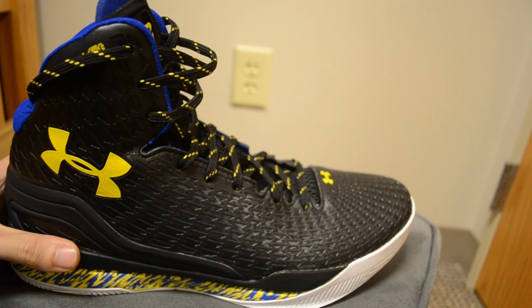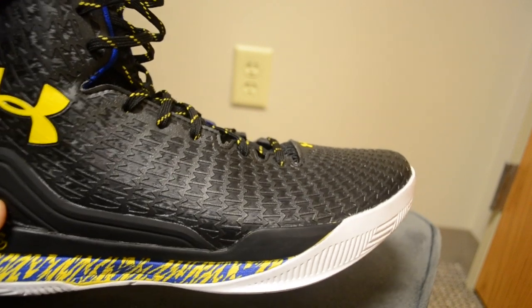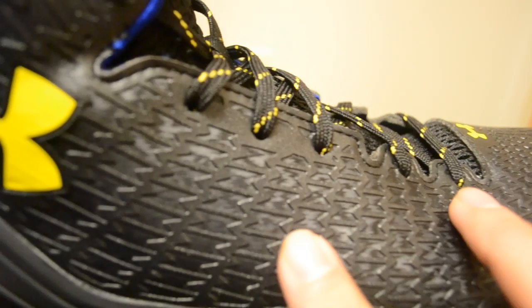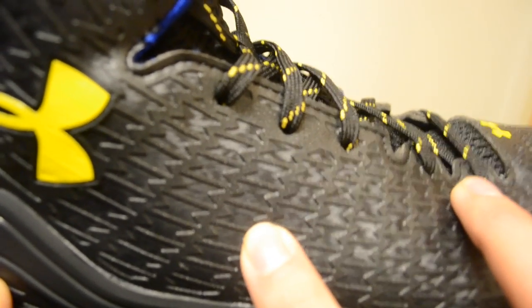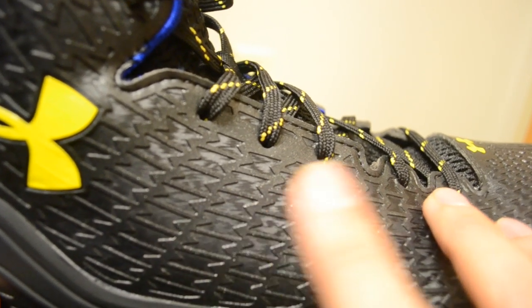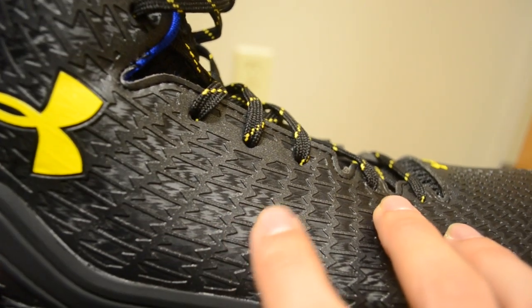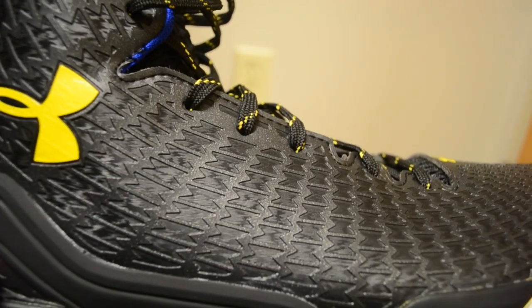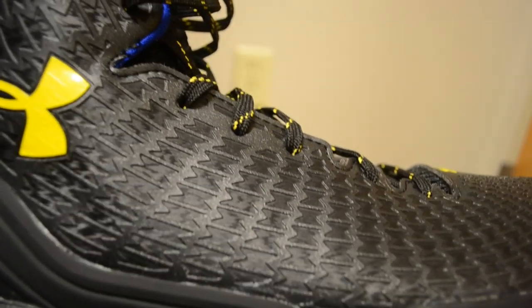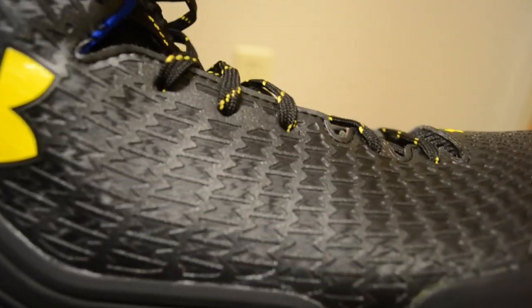The entire upper is a synthetic material. You've actually got two layers — there's the base layer, and then you've got the Clutch Fit overlay. The little hourglass shapes are the Clutch Fit overlay, and then everything in between them is your base underlay. Both the Clutch Fit and the base are black, but there's a slight pattern there. You've got a single color but it's broken up with little textures and patterns, which is cool.